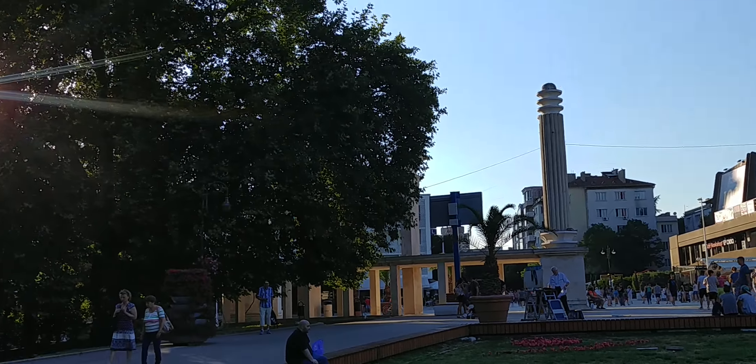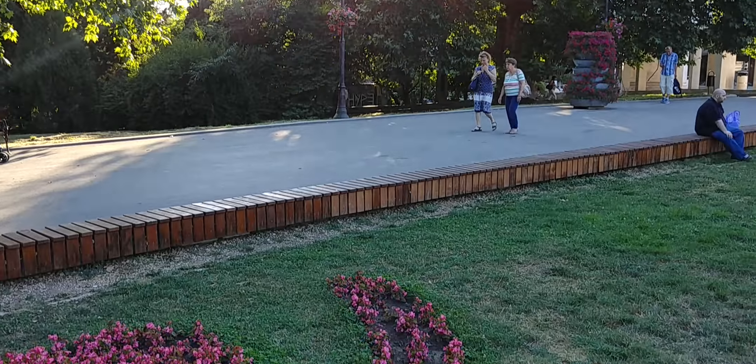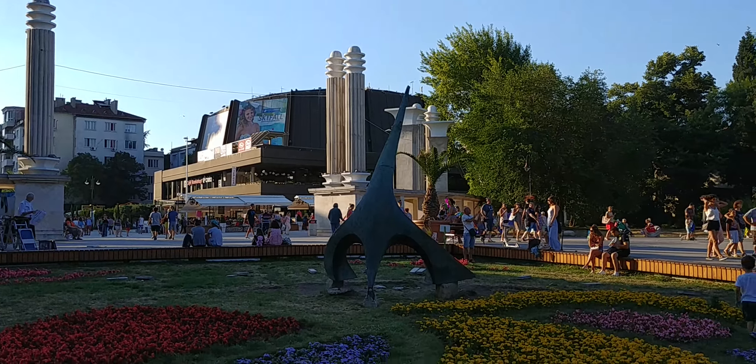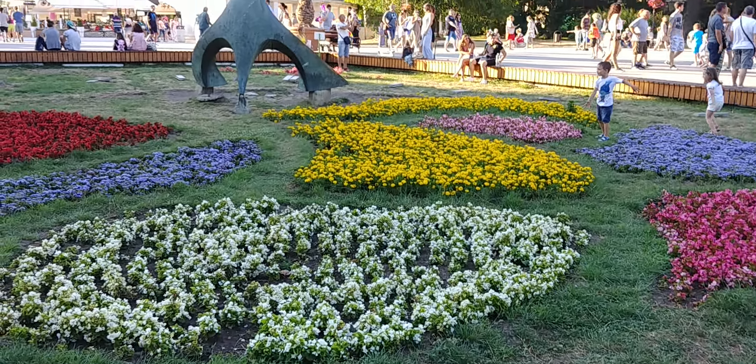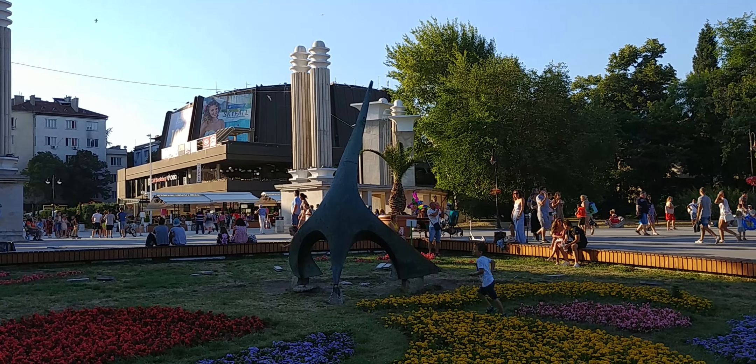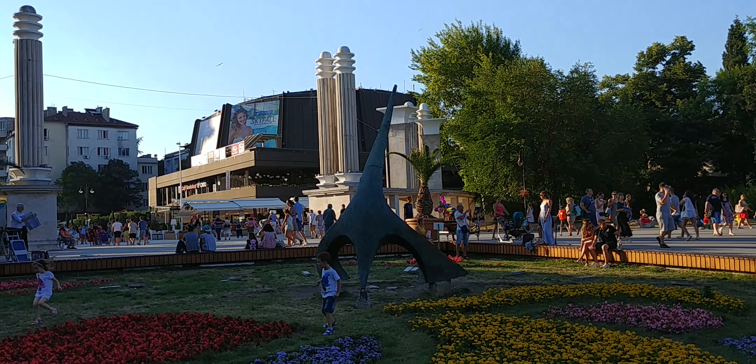I'm going to move the camera around to see how quickly the camera adjusts exposure. I'm going to do one more test to see how quickly the camera adjusts its focus.